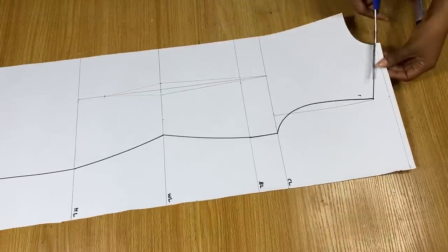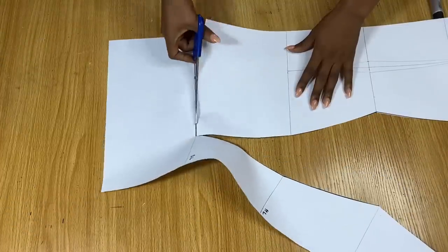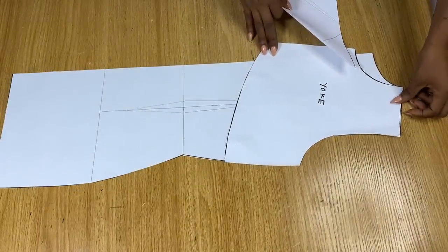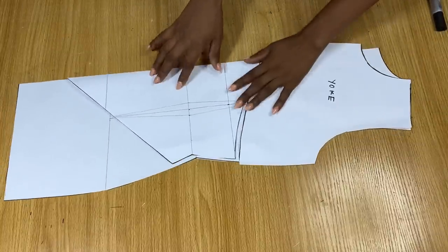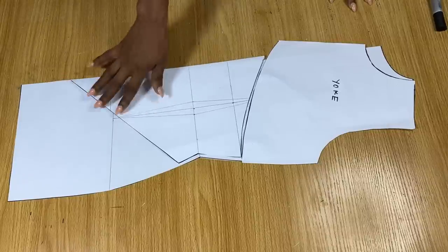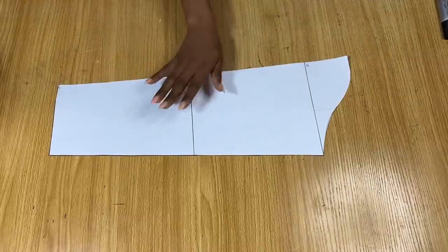Note that we have not added any stitching allowance to any of these pieces — we'll be adding the stitching allowance when cutting on fabric. This is the back piece, and this is the front piece with the yoke. We're going to pleat the yoke to fit into the basque area of the front. The remaining part of the front piece will be done later freehand. Now let's go ahead and draft the sleeve.